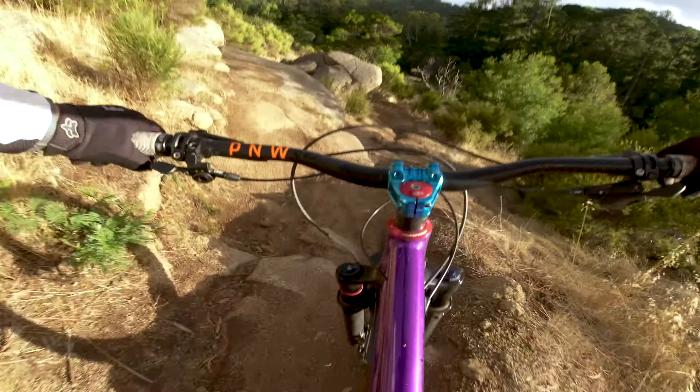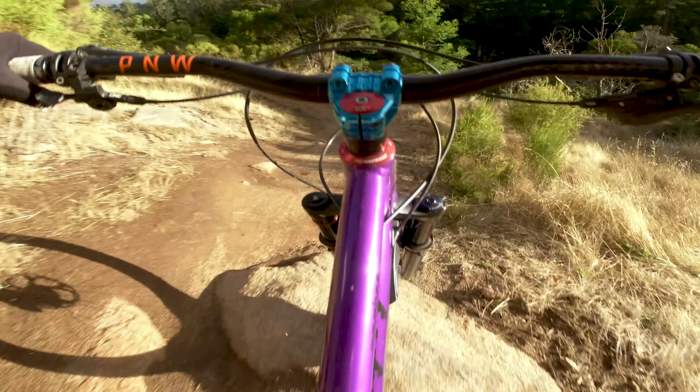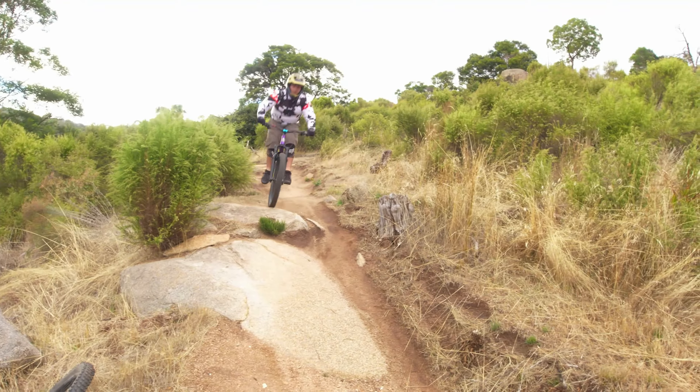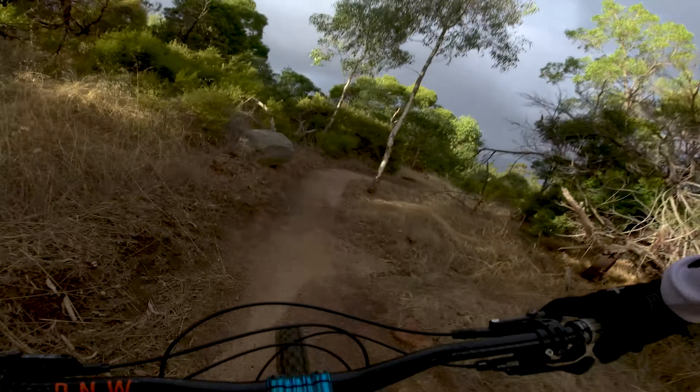There's something to be said about the fun factor of a well-designed hard-charging hardtail. Old familiar trails soon become a lot more fun than you remember, line choices are way more rewarding, and you soon start to question if you really need rear suspension.